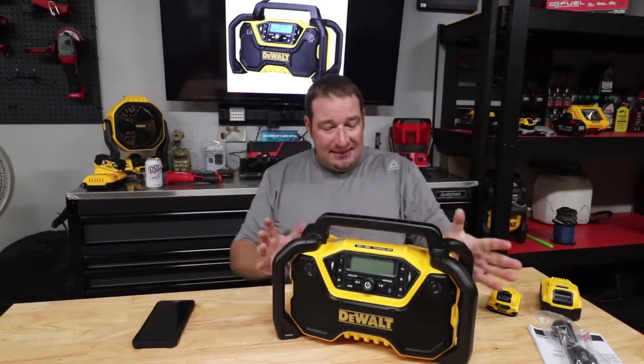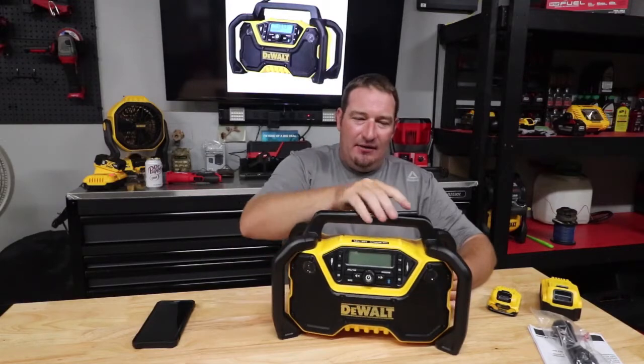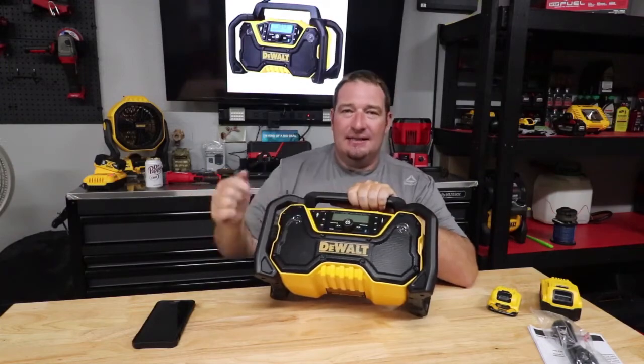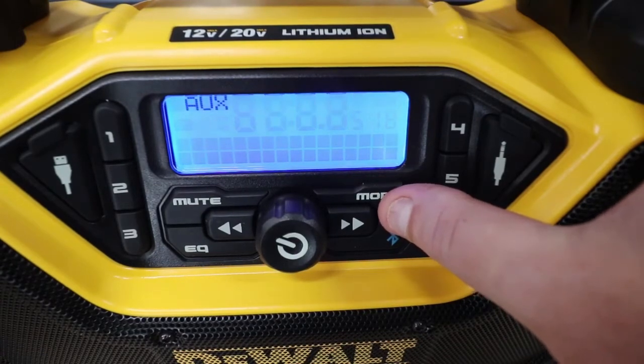So let's go over a little bit about this. Some of the features: you've got your antenna, which folds right down into the handle — a nice little feature. Then we've got our presets. This has AM radio and FM radio, so you get six presets per band.